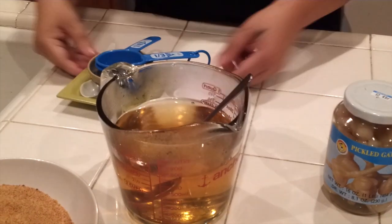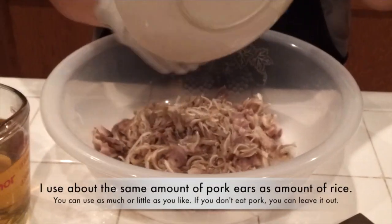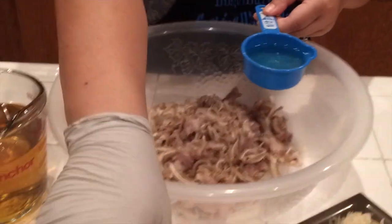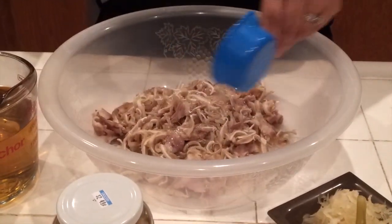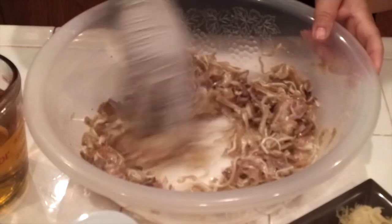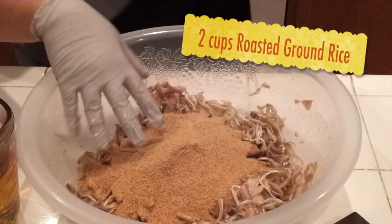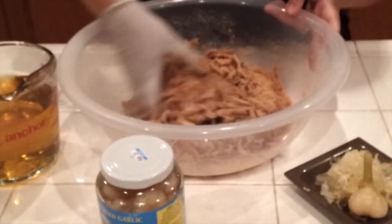Now I'm going to start mixing the rice. I'll use pork ear — a lot of people do it differently, and this is the way my mom taught me. Remember the pickled garlic juice — my mom likes to use it for the smell and the taste. If you can't find it you don't have to use it. Mix the pickled garlic juice into the pork ear, then add two cups of the ground rice and stir it all together.